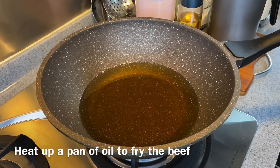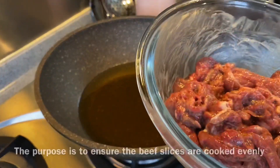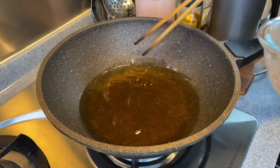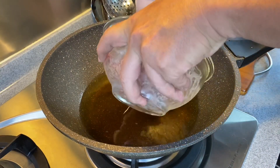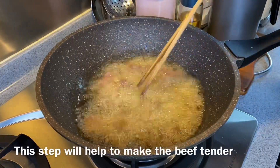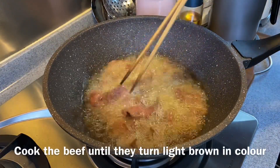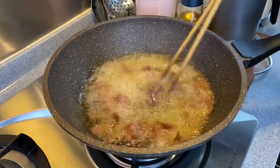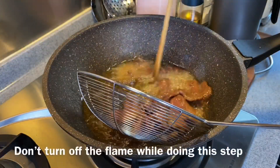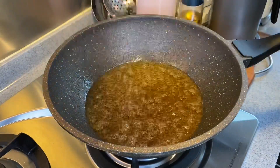We are now prepared to fry our beef. Heat up a pan or wok with oil at medium heat. The purpose of frying the beef first is to ensure that they cook evenly — this is a Chinese cooking method. Spread it open; by doing so your beef will also become very tender. Do not overcook them — just ensure they are a light brown colour. Something like this will be good, then remove them from the oil.